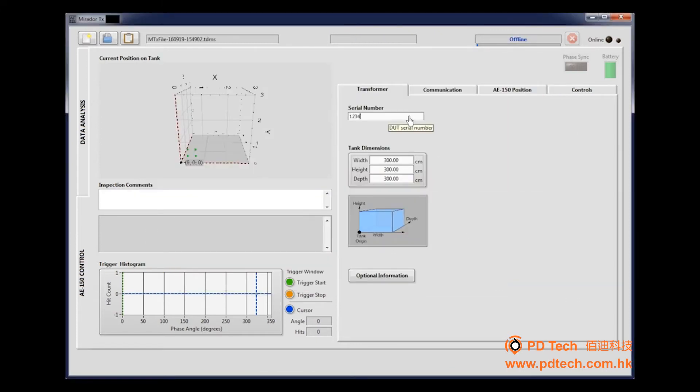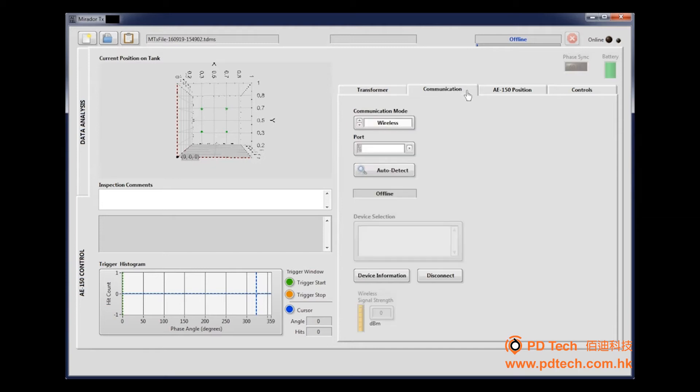Type in the transformer serial number and enter the previously measured transformer dimensions. The graphic representation is located on the left of the screen. Now it's time to set the communication mode — click the Communication tab.